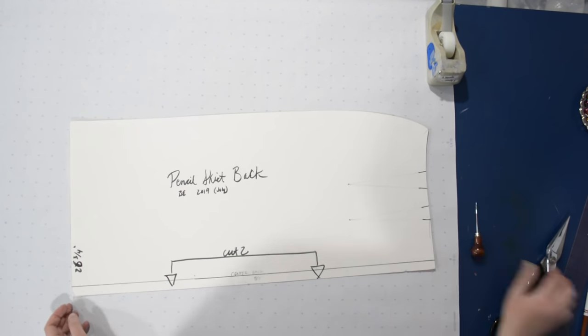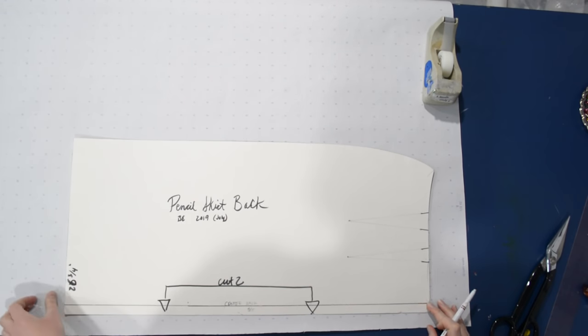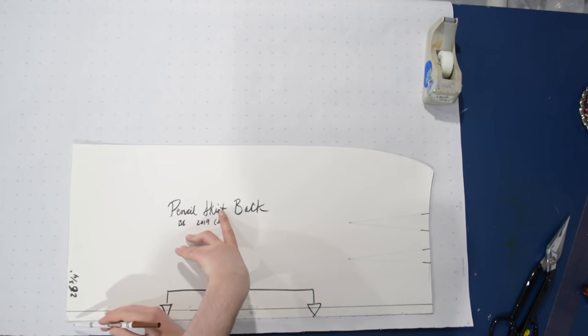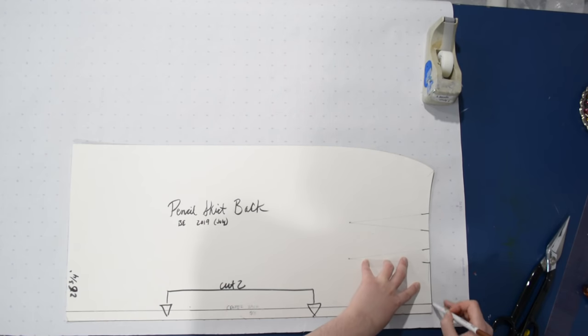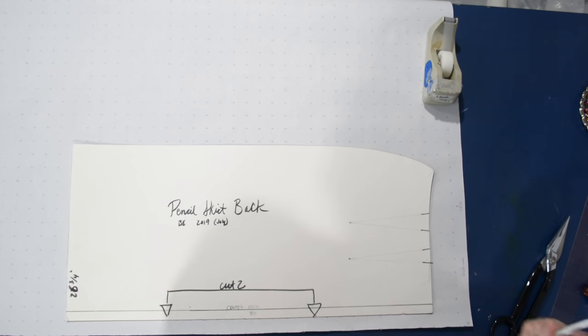For making the back, instead of doing that slashing and spreading, we're going to do a different way of tracing an A-line pattern — and this one feels a little bit more like magic. We're going to start with our pencil skirt back, and I'm just going to trace up to that first dart leg. Then I'm going to put an awl in that dart point.